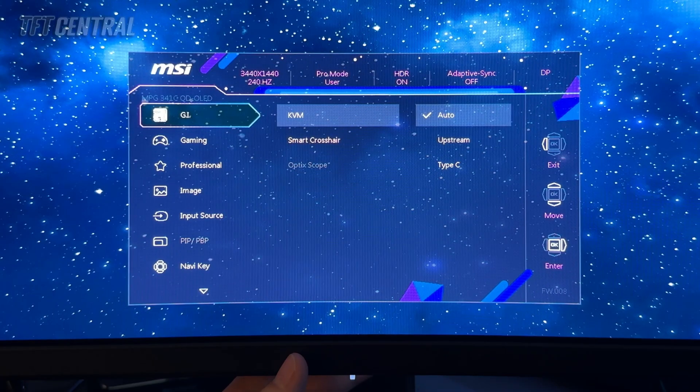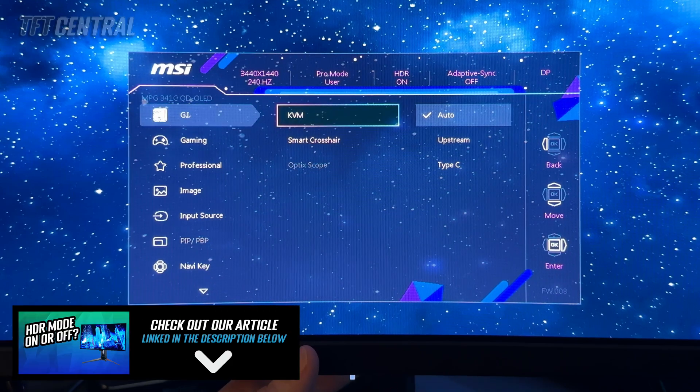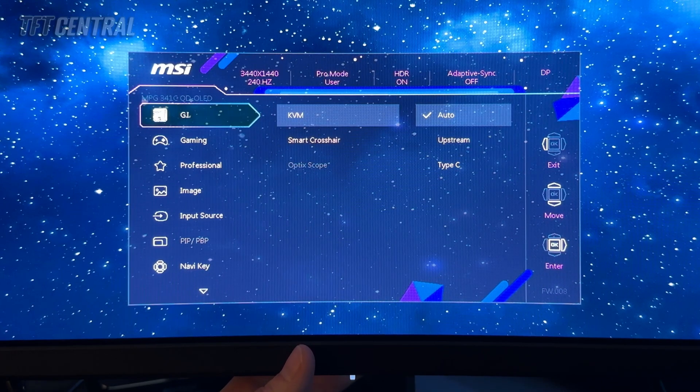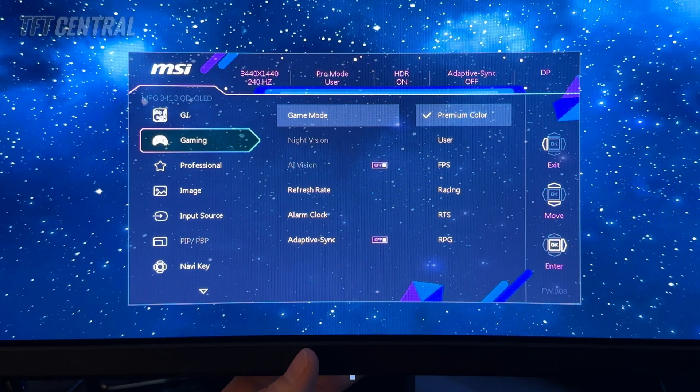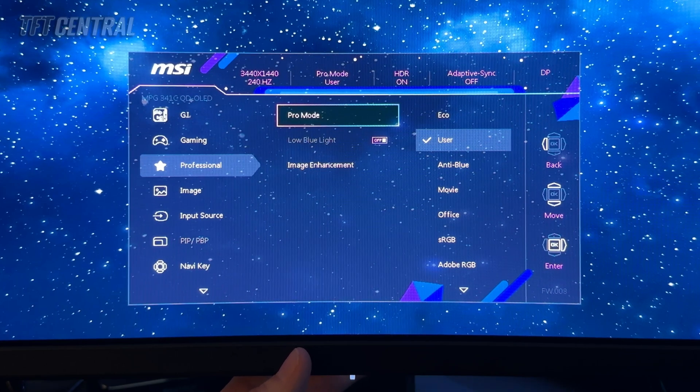We'll also set the screen up for HDR usage. We've enabled HDR from Windows, which has triggered the screen into HDR mode. We'd only recommend enabling HDR in Windows when you want to view actual HDR content — HDR games, video, and that kind of thing. Otherwise, leave the screen running in SDR mode. Note that the professional mode selected in SDR does carry through into HDR, so you'll want to make sure you're set to user mode in HDR to operate in the full native gamma. This is actually a bug that has been fixed on the 27 inch and 32 inch models, and a firmware update should fix it on this 34 inch model soon.